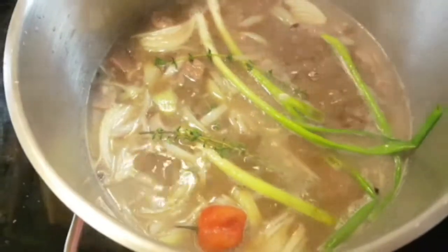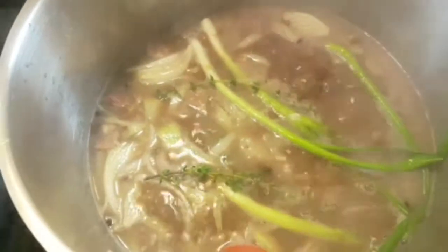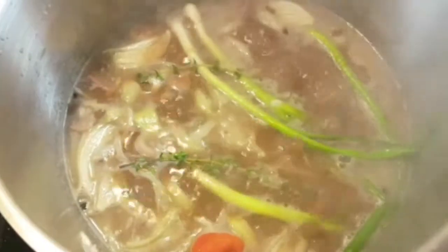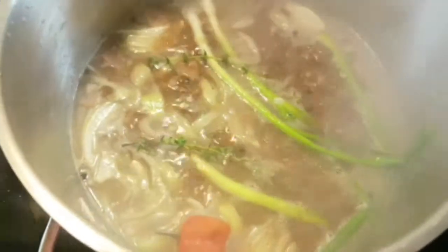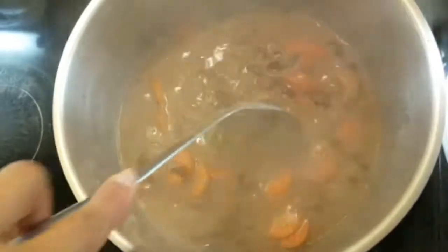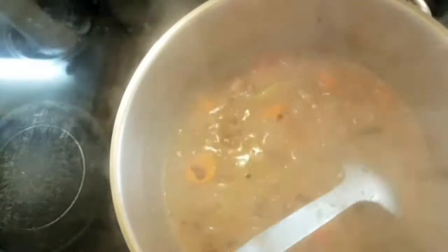Then I can taste it to see if I need to add a little salt, because the salt beef and pig's tail are usually salty — it doesn't matter how long you boil them, sometimes they're still salty. So I usually wait until then before I add salt. Then I'll add my carrots and my dumplings.